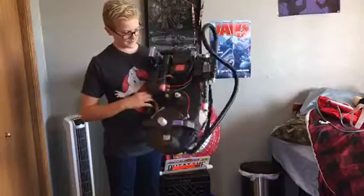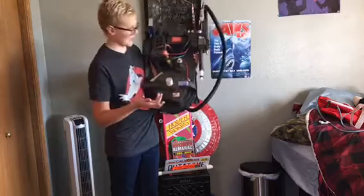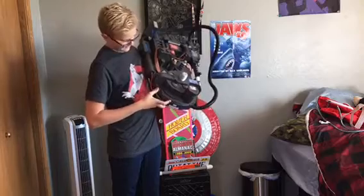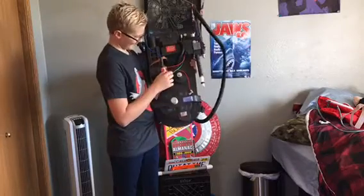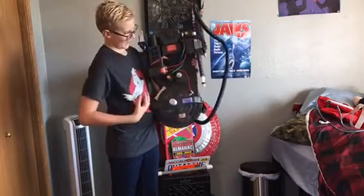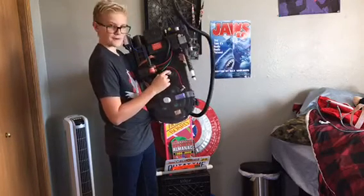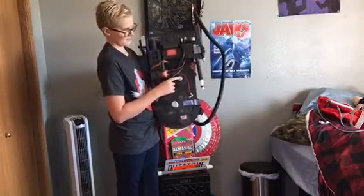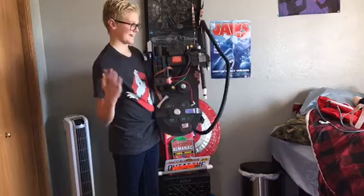So guys, here's the Proton Pack. I've already taken it out of the box. They did a decent job with these labels — every one is placed in the right area. This ribbon cable that goes right here is more like this material, but I don't really care. This actually says 'corporate' on here, which apparently not very many things have the rights to do that.